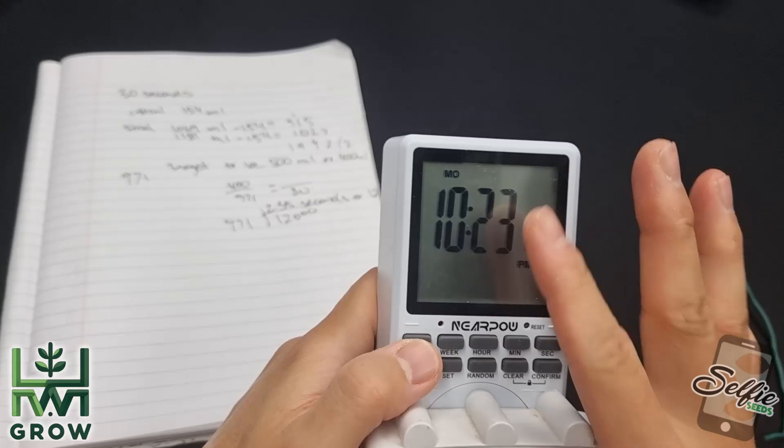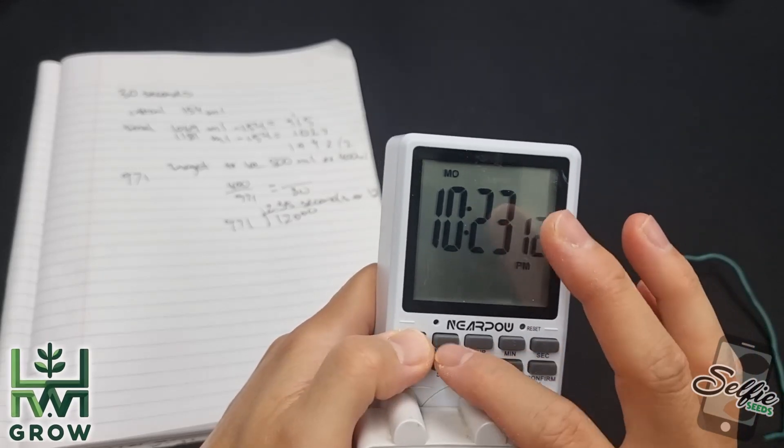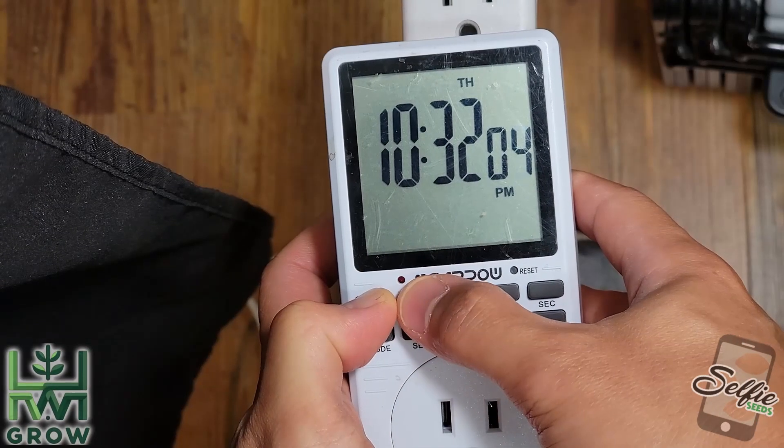You also want to set the week. Hold down clock, press week, okay, then let go.